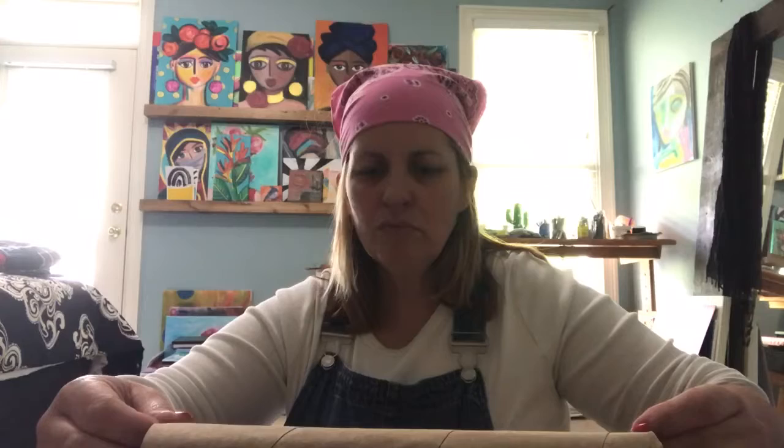Hey guys, happy Monday! It's probably not going to be Monday when you watch this, though it might be next Monday — you never know. I don't even know what week it is, like the third or fourth week that we've been quarantined, maybe the sixth week. Anyway, I miss you guys as always. I can't wait to see you again, which is going to be in like two hours because I'm getting on that Zoom call. So this week I'm going to do something a little bit different.